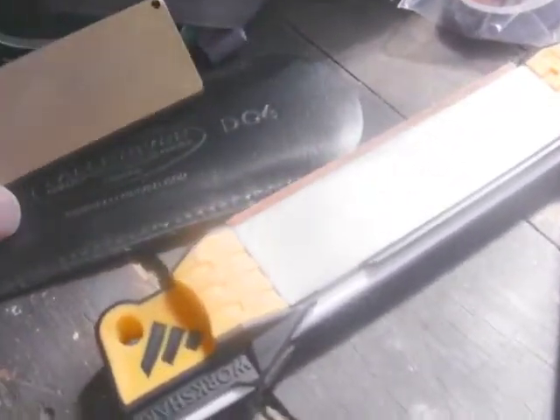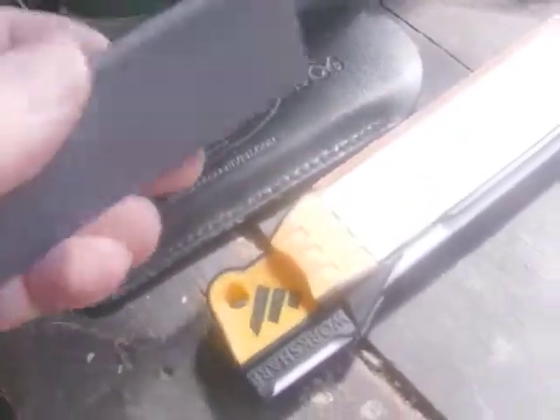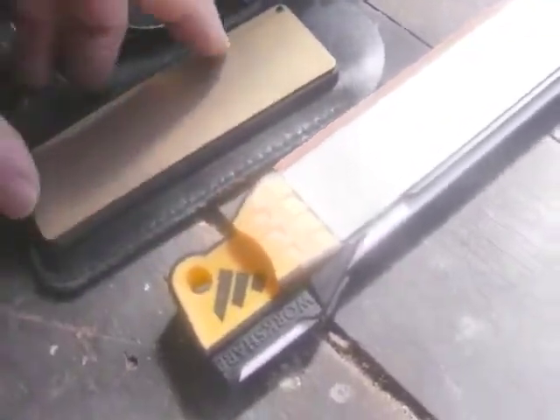For hand sharpening there's the DC4 from Fallkniven, which works really well just to touch up knives. It has a diamond side and a smooth side. The DC3 is a bit smaller. These are great just for a little bit of touch up.